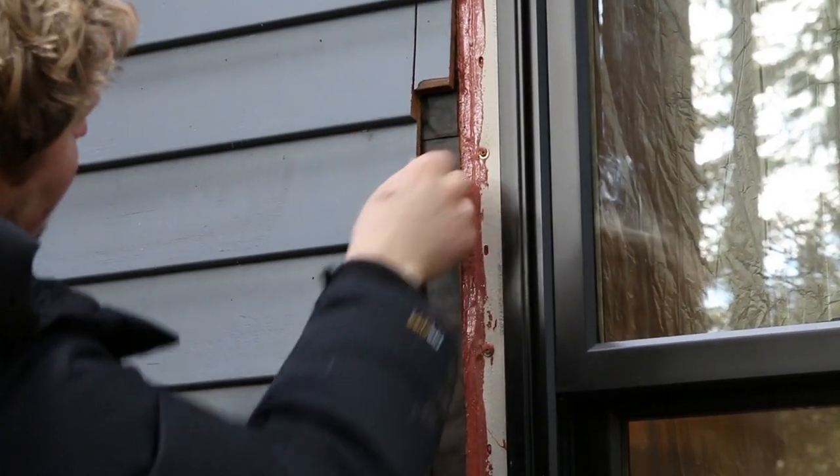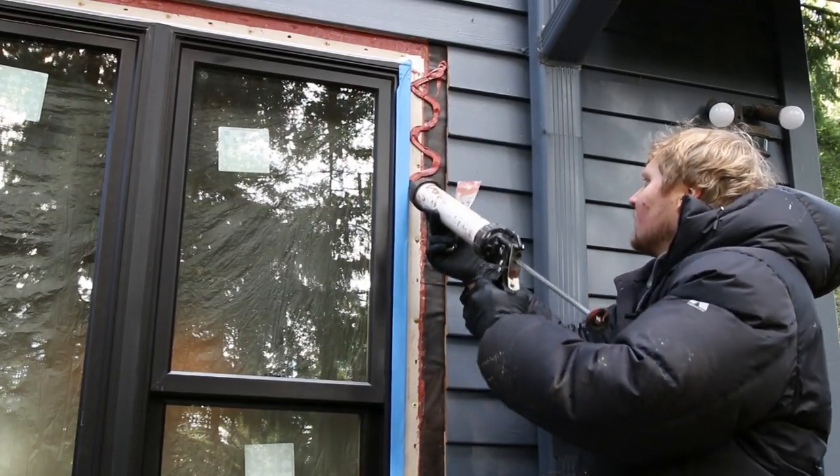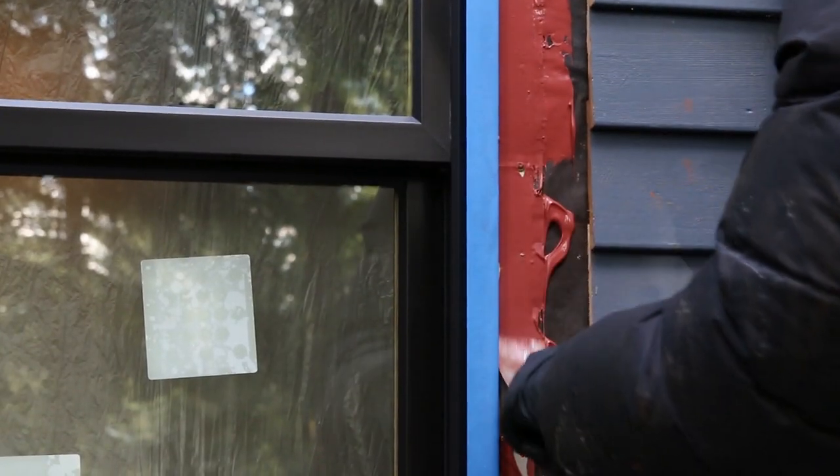As you can see, the house wrap is intact. Now to finish this, we're going to roll it all with Prosoco. This window will be airtight and watertight.